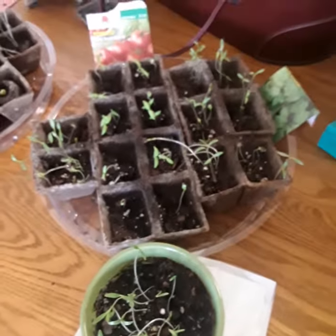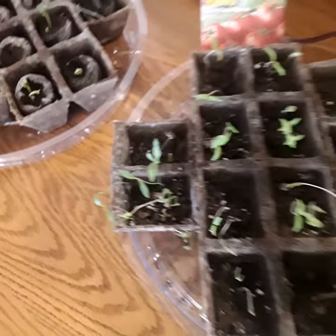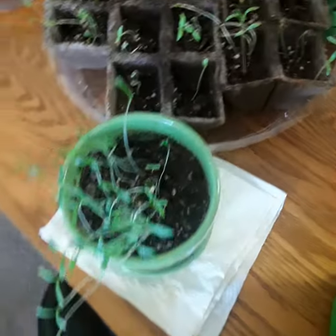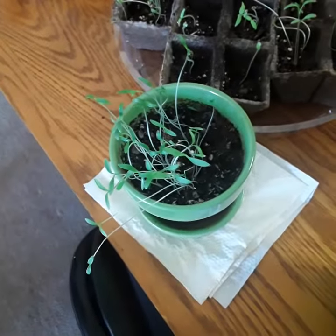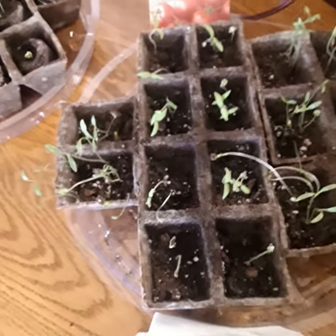I'm thinking about getting a bigger vase to plant the seeds, because they're getting to a point that I need to transplant them to a bigger vase. I'm going to try to get that today and then probably plant them either today or tomorrow into a bigger base.